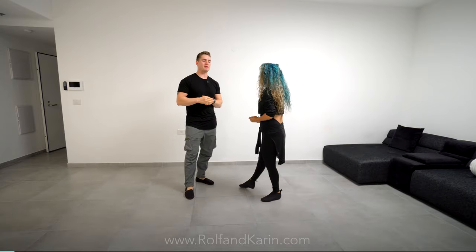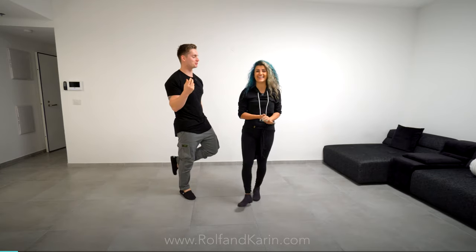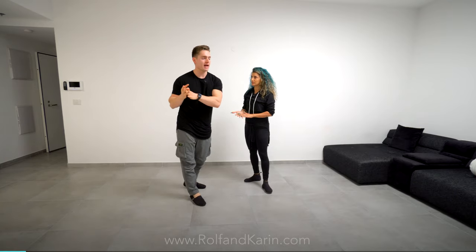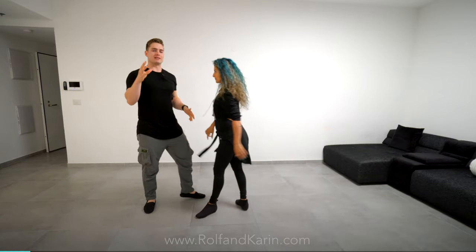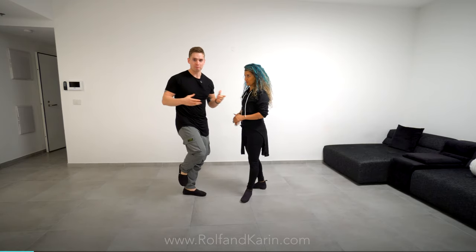So this pattern is initiated by Corinne — the follower — because I'm just leading a basic whip, then she does something, and then I have to react to that because she just creates something new. We call that action and reaction. Normally it's the leaders creating all the action, but now we flip it. So when we talk about action-reaction, it's a little bit more that the follower takes a little initiative. This is one example of that, and we're gonna focus on this pattern today.